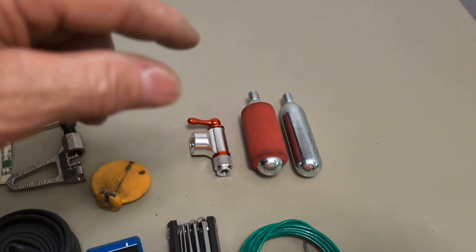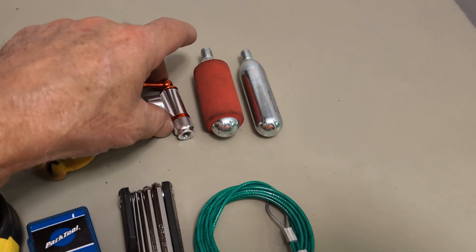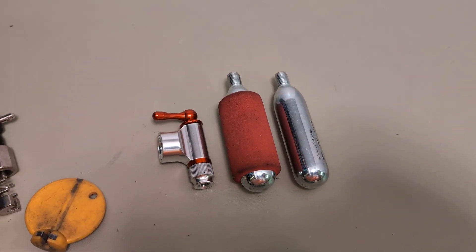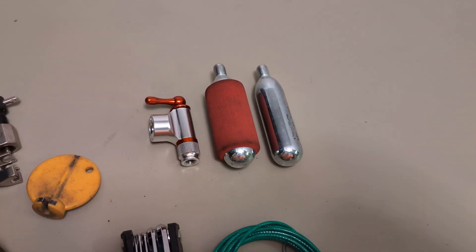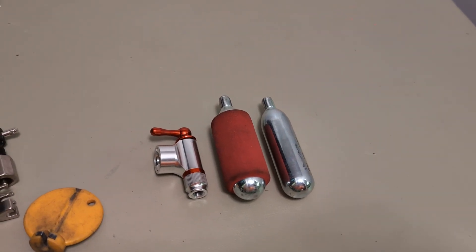One important thing: when you fill up with CO2, you'll want to release that air back at camp and refill it with a pump, because CO2 escapes from the rubber in the tubes and the tire will go flat within a day or two. So release the CO2 and put in regular pump air.